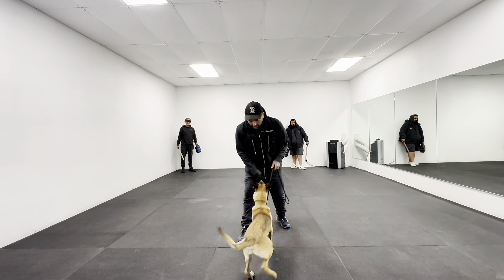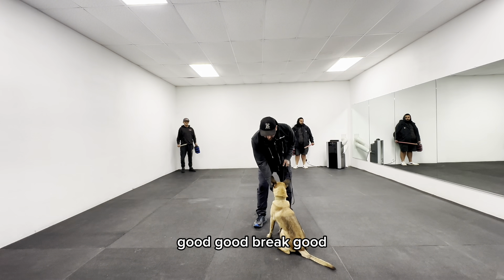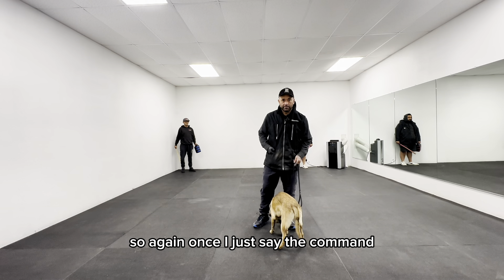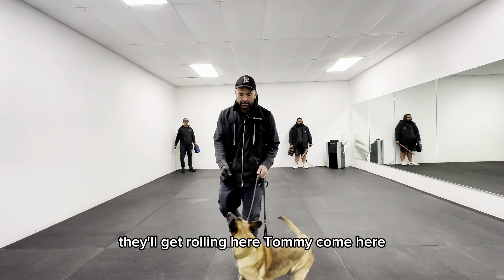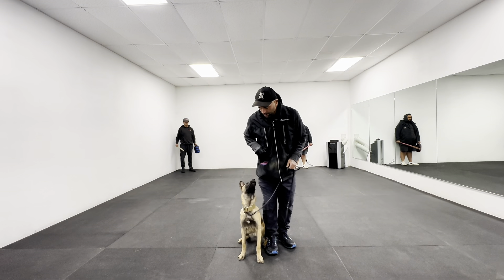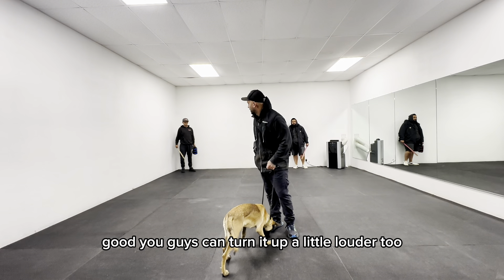Tommy, come here. Good. Break. Good. So again, once I just say the command they'll get rolling. Tommy, come here. Heel. Break. Good. And you guys can turn it up a little louder too if you want.